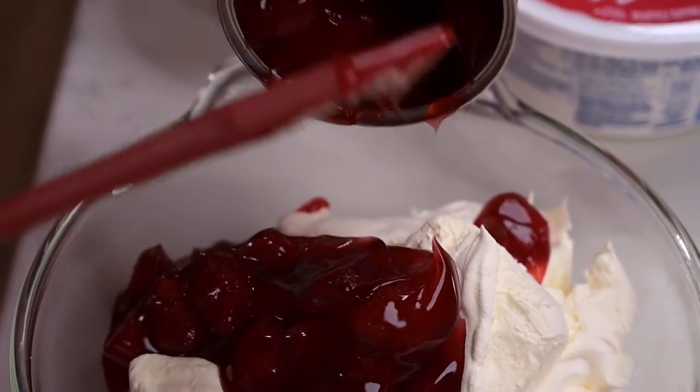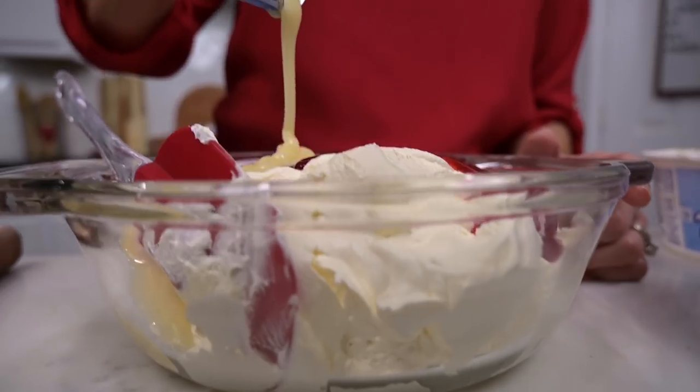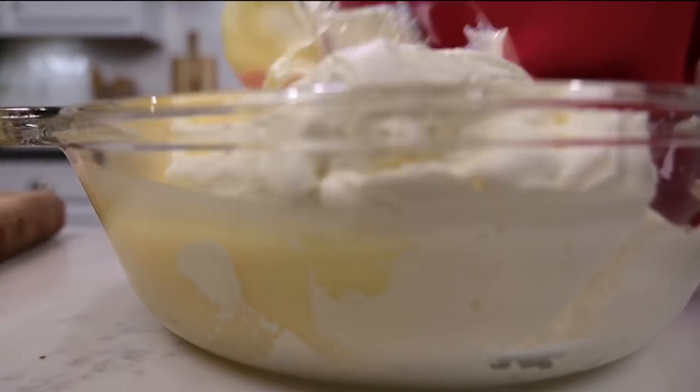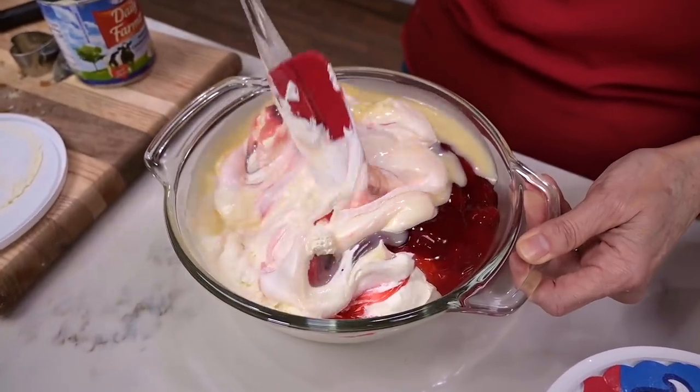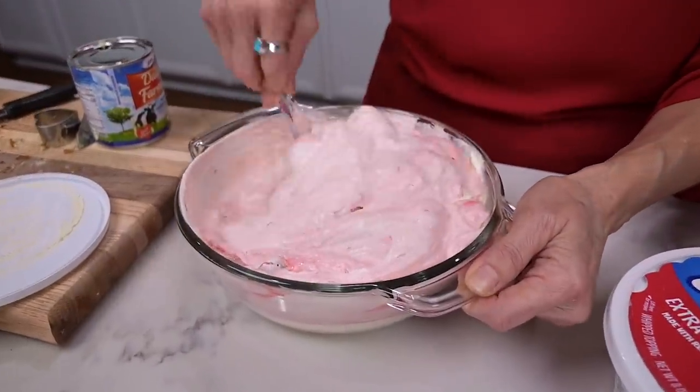All you do is combine one tub of Cool Whip, one can of strawberry pie filling, and one can of sweetened condensed milk. Mix it until you've got a pretty pink consistency, and that's it. Easy peasy. You're ready to spoon this into the trifle dish.